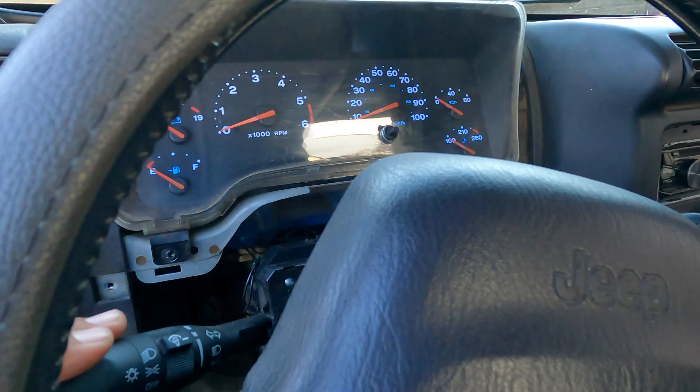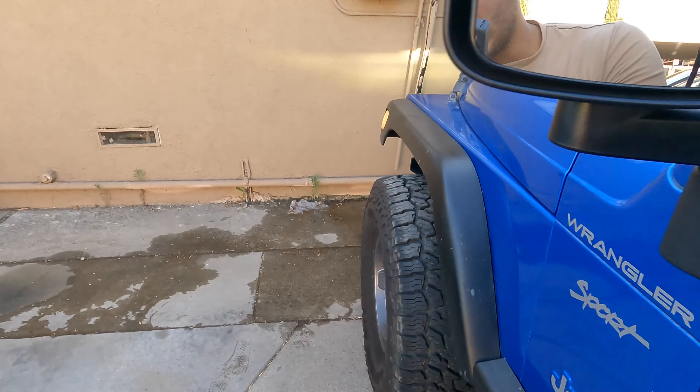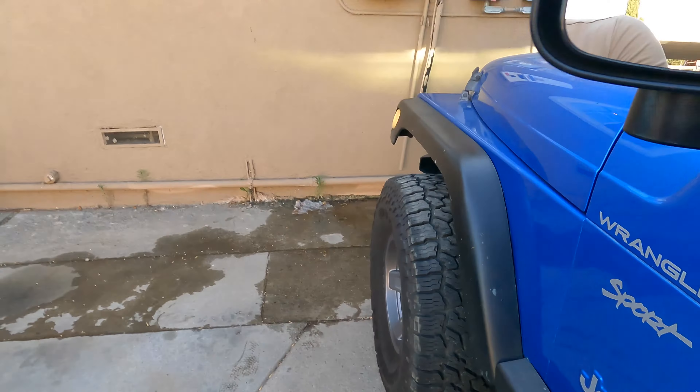Without further ado, let's see how this thing looks fully done up on both ends. And there it is — this is what the LEDs look like. White lens LED, not the smoked, but this right here I love. I hope I can do it to the rear too. It just looks so much cleaner — blue, silver, white, and black just all work so well.